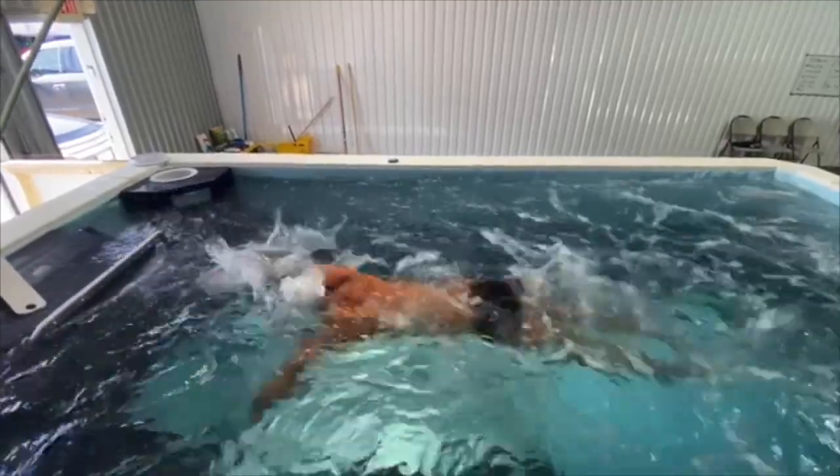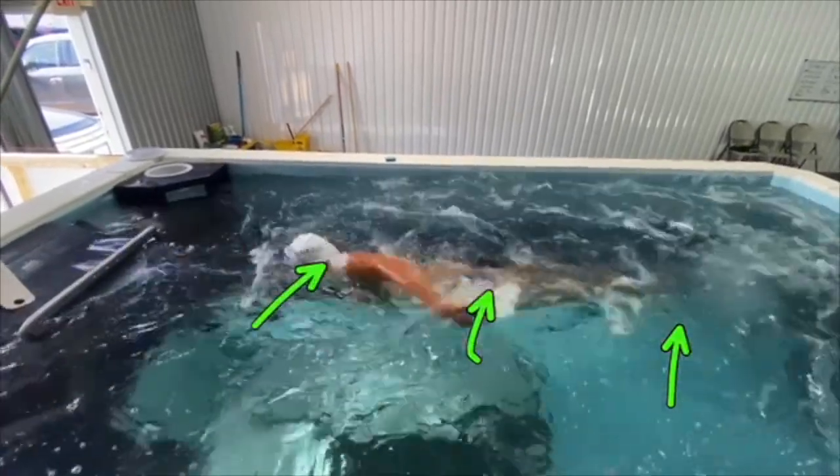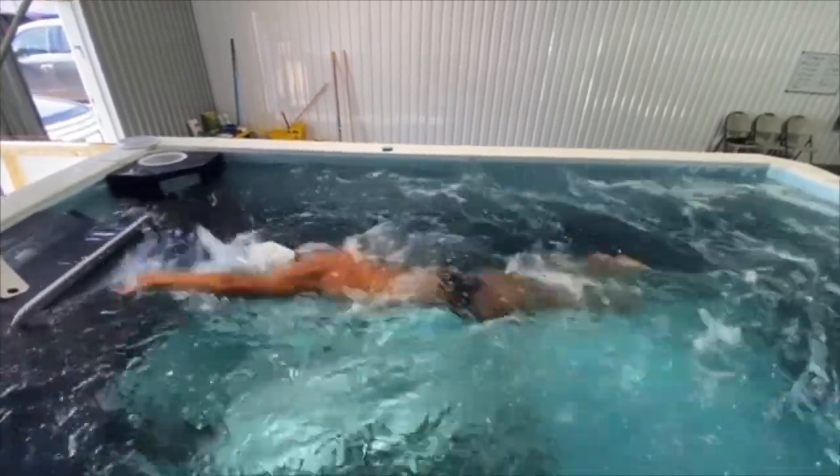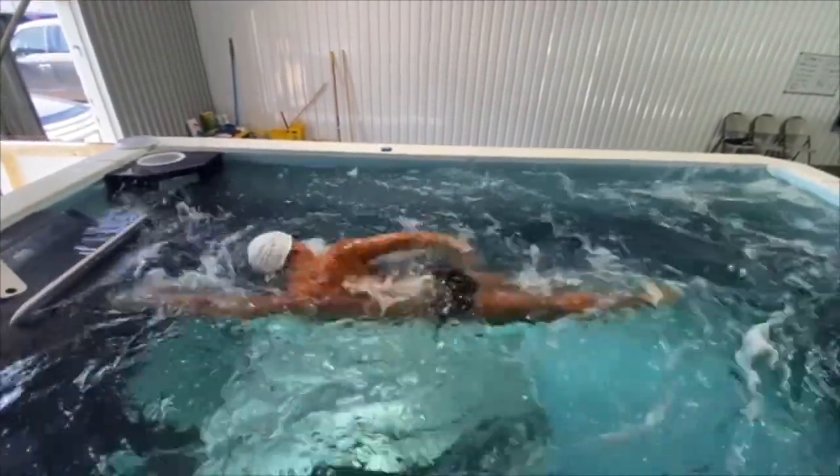The first thing we see is his hips are pretty good on the water, feet are a little bit low, and head's probably a little bit high. Movement is okay. You can tell that he's probably over-rotating to get the breath, even from this angle, and you can start to see the feet coming apart back there.